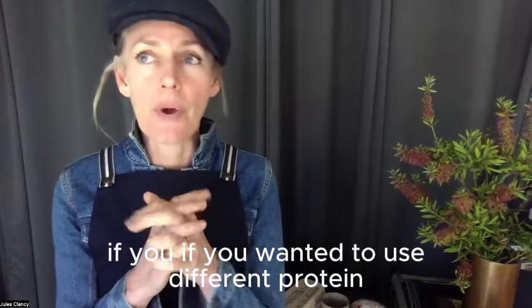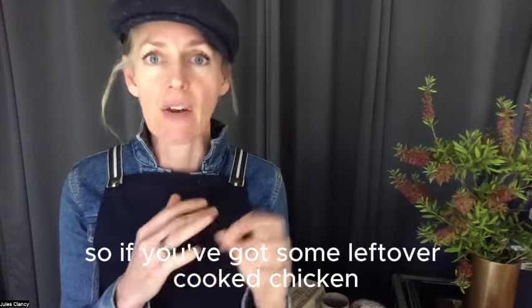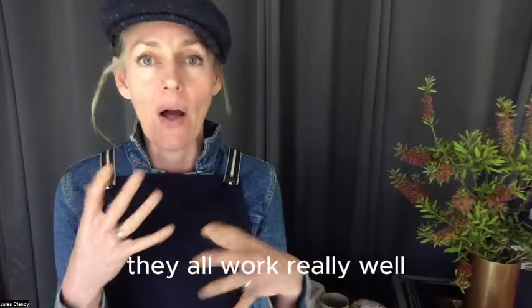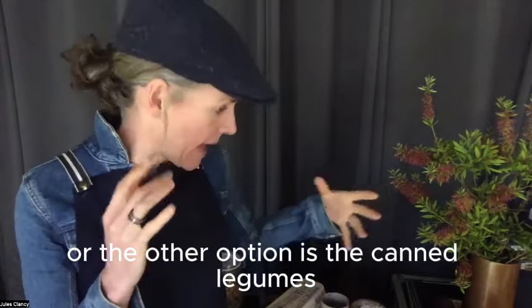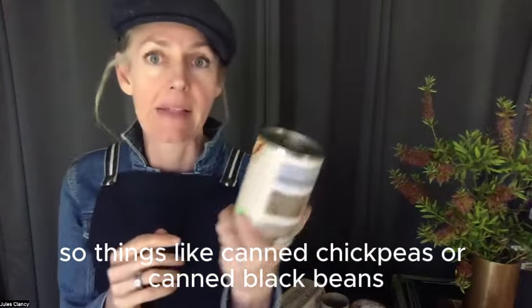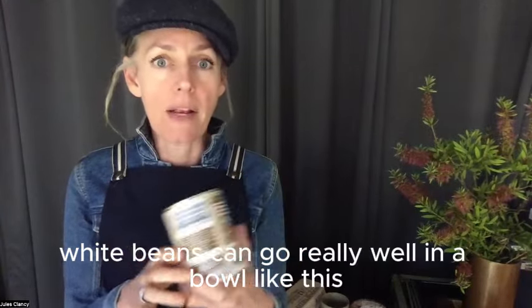If you've got some leftover cooked chicken, sausages, or meatballs, they all work really well. Boiled eggs are great here too if you're looking to keep it vegetarian. The other option is canned legumes — things like canned chickpeas, canned black beans, or even canned white beans can go really well in a bowl like this.